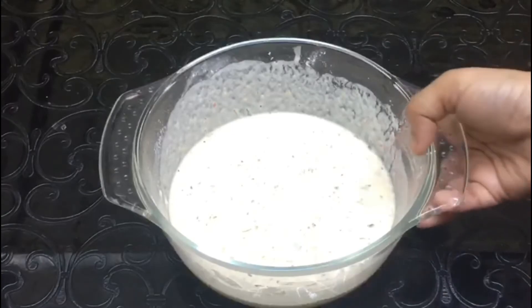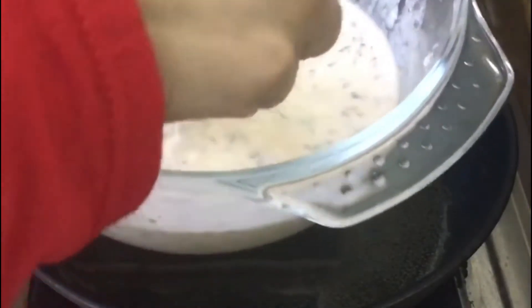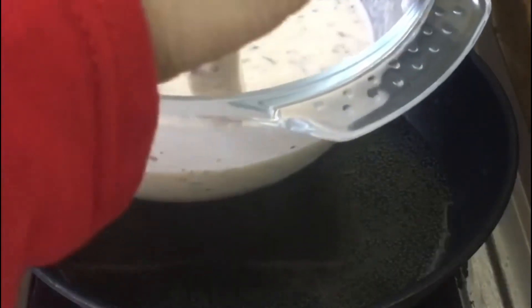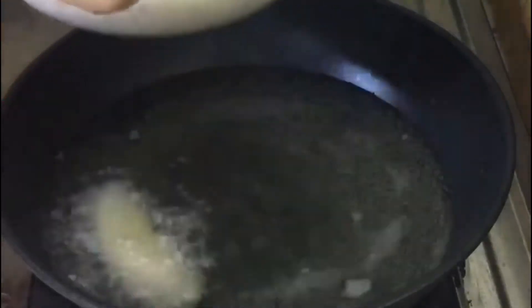When we are ready for potato wedges, we are ready to dip the potato pieces in the water. When the potato has a thin coating, we will fry the batter with the oil, 1-2 pieces at a time.